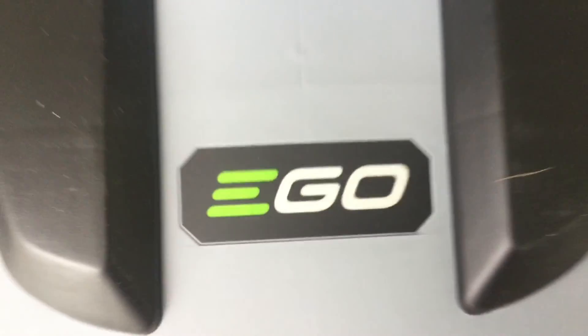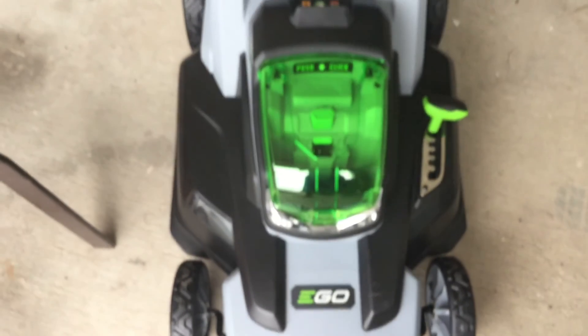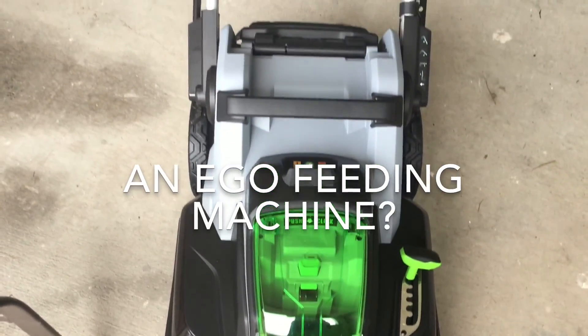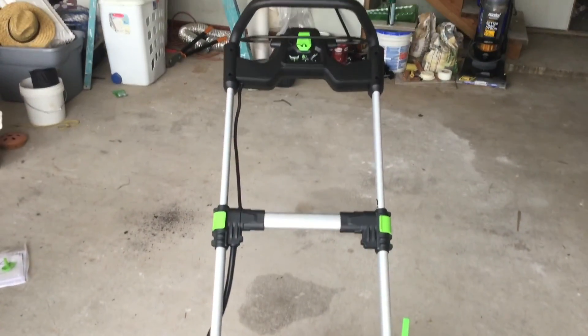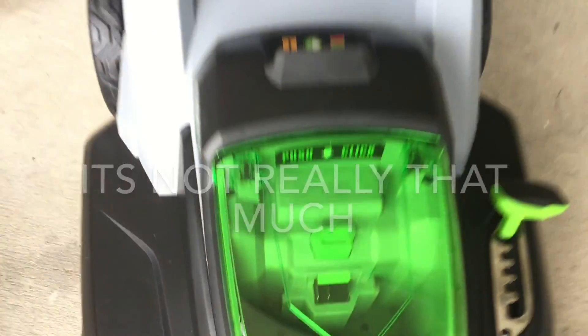So as you may or may not know, we bought a new house and we have to mow the yard. We decided to go with an EGO mower — it's an electric-powered lawnmower. We didn't want to fuss with all the gas and the oil and stuff that goes with that, since we already deal with that with two cars.